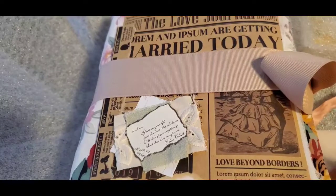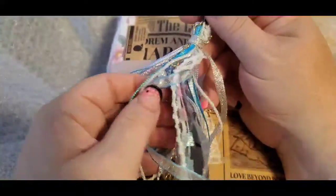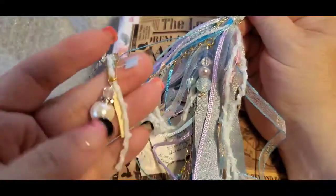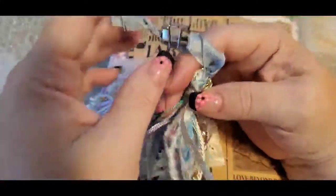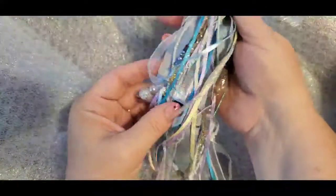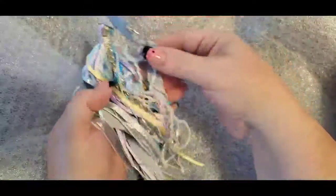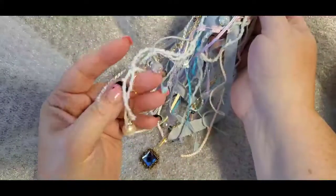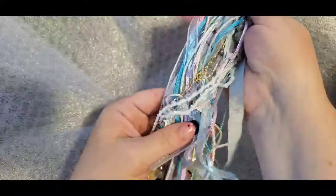This is the tassel she made - isn't this beautiful? Oh my gosh, look how beautiful that is! Look how gorgeous - all the beautiful beads and the dangles she put on there. She has a paper clasp on it. Look at all the beautiful ribbons! She didn't want to attach it because that way you can put it wherever you want. What a beautiful job she does on her tassels.